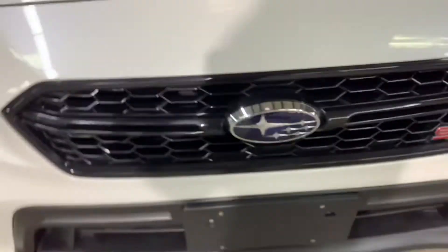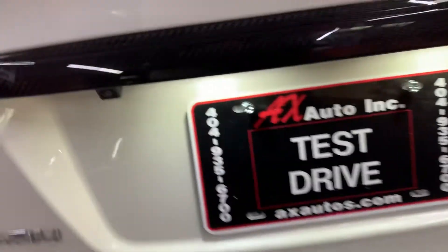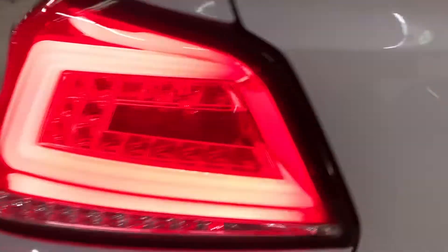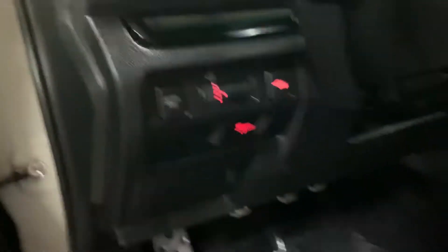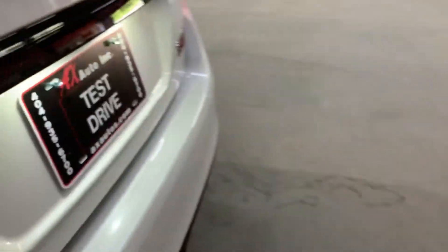Now let's check headlights and tail lights. I'm gonna show you the trunk now. As you can see, you have some floor mats that are going to be provided for you. Overall, no major signs of wear.